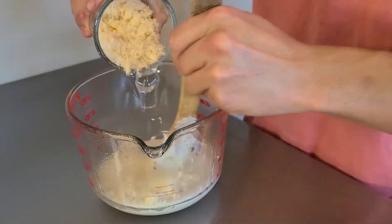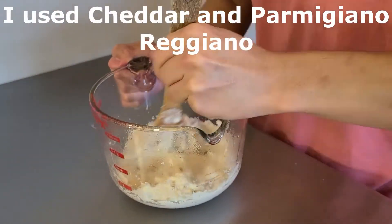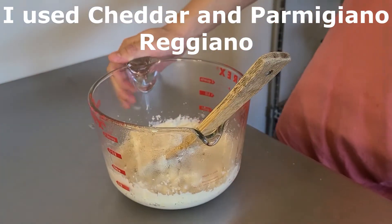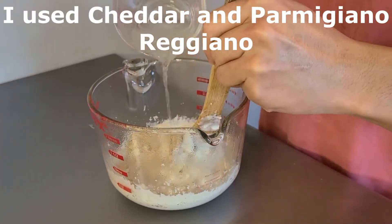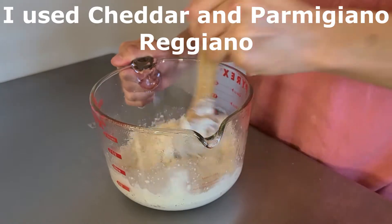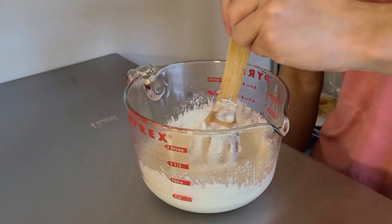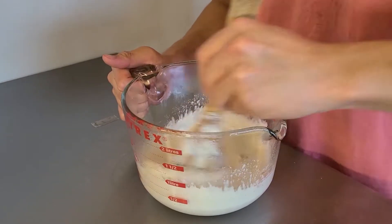Now that the bechamel has been strained, we're going to take a quarter pound of our favorite grated mac and cheese cheese and beat it into the mixture. It might not fully melt down, so we're going to take the hot pasta water to both thin it as necessary — because the cheese will re-thicken it — and to fully melt down the cheese. After that's done and you've fully incorporated the cheese, take two tablespoons of butter and beat that in as well.